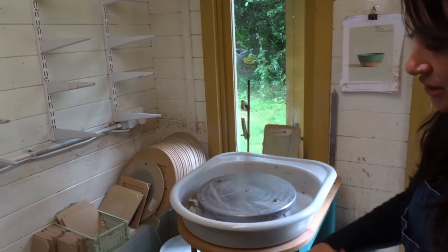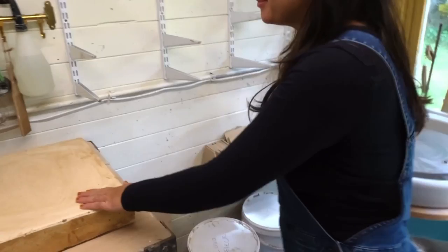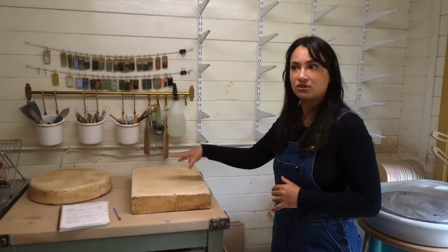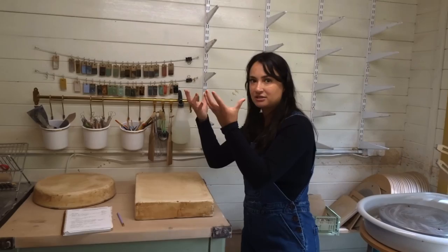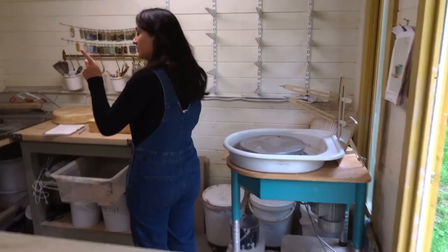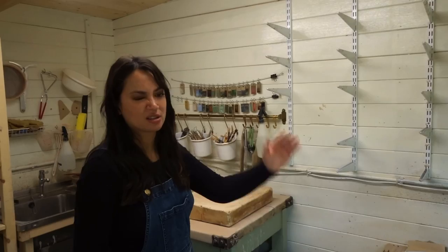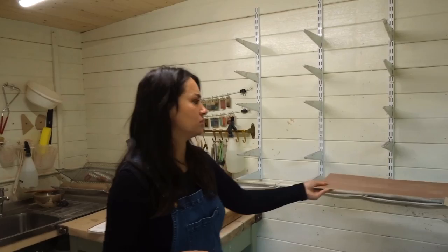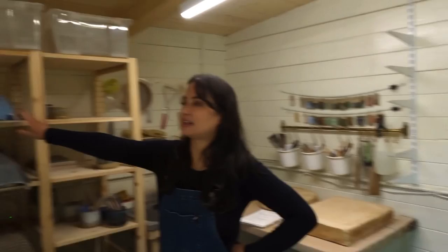I use three different clays and I keep the reclaim buckets just down here. I use plaster bats to reclaim my clay — I pop the clay on there to dry out until it becomes the same consistency as fresh clay out the bag, then I wedge it up. Plaster bats work like plaster of Paris — they absorb all the water. I also have these plywood boards that we just cut up from big sheets at the hardware store into quarters — cut slightly smaller so they fit on the shelf with a little overhang so you can still grab them easily.